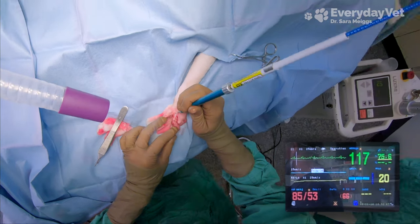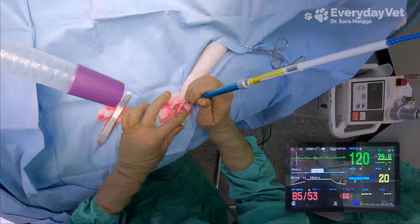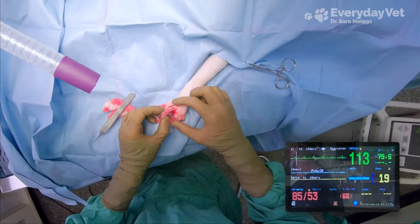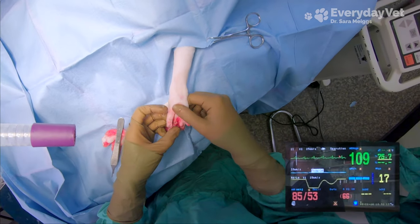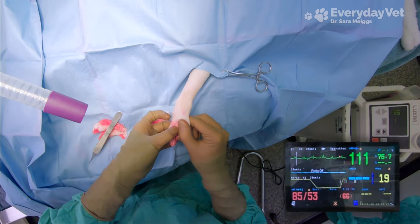I'm really happy at this point that our efforts to increase the blood pressure have worked and he's no longer hypotensive. He's now at 85 over 53 with a mean of 66, and the heart rate is even staying above 100. So even though the blood pressure is still at the lower end, we do have some wiggle room just in case the assistant ends up having to increase that sevoflurane.